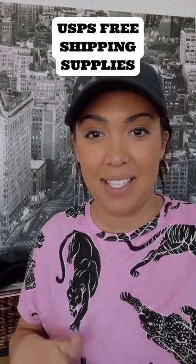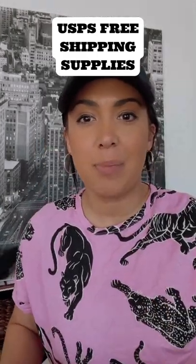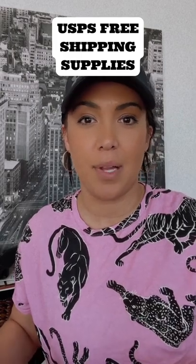I'm going to show you guys which ones I use on a daily basis. If you haven't yet, go to USPS.com and make a free account to order your free shipping supplies.